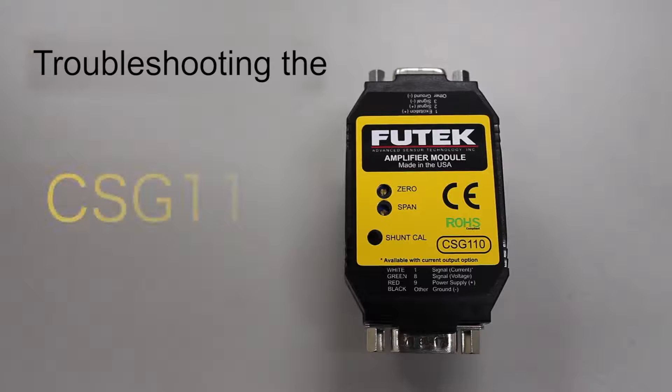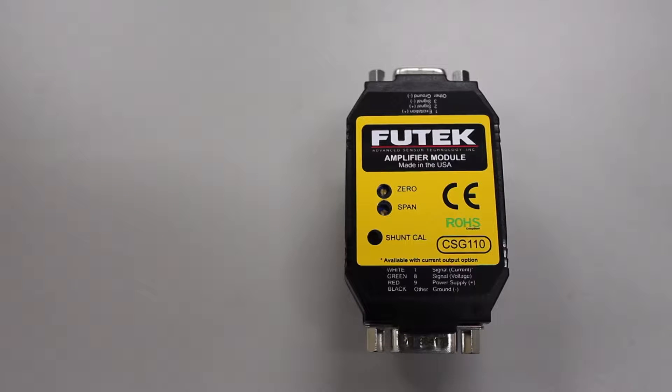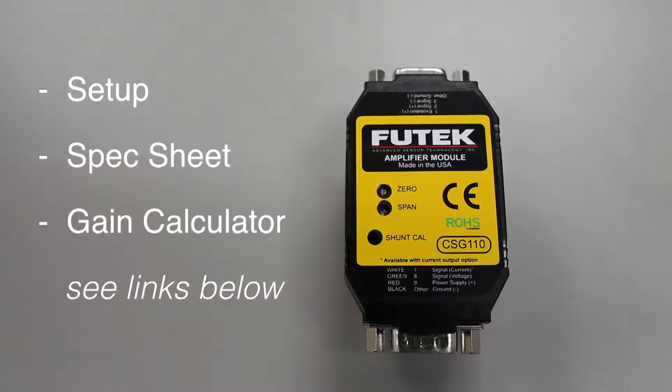Hello and welcome to this technical support video brought to you by the technical support team at Futek Advanced Sensor Technology. Today we are going to go over several ways to troubleshoot your CSG110 amplifier. For an informational video on the general setup of the CSG110 and for a link to the CSG110's spec sheet, view the comments section below.